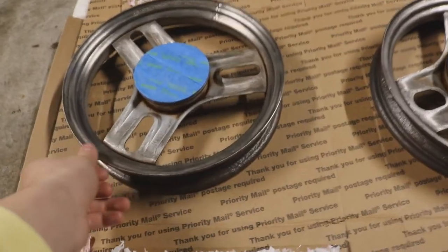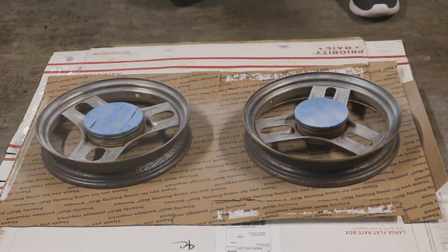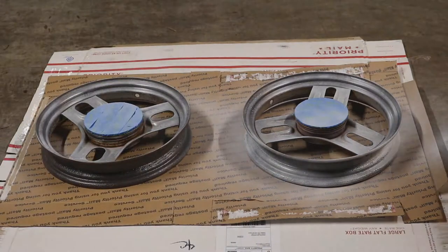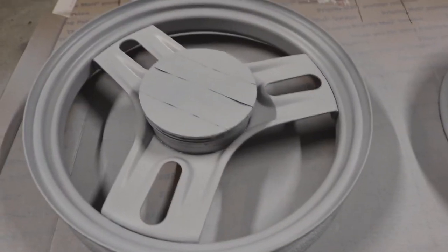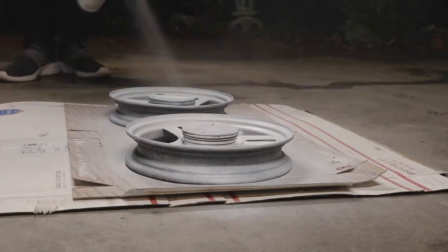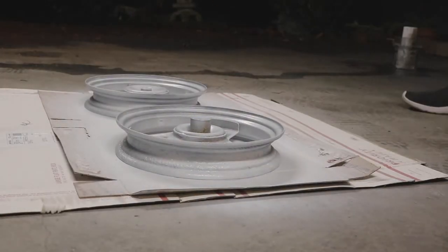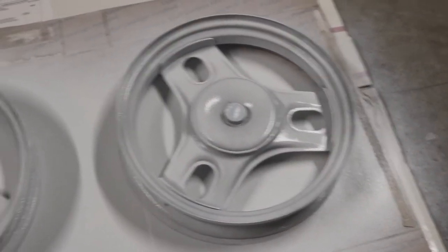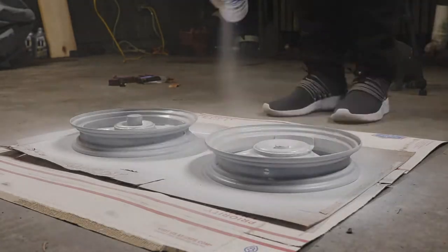Next step: add primer so it doesn't get rusted again. Starting off nice and easy with the first coat, then the second coat. After the second coat it's all dried up — looking pretty good. I've flipped the wheel around to the other side and I'm starting the first coat there. First coat is on, letting it dry. Coat number two is on and dried — time for coat number three.